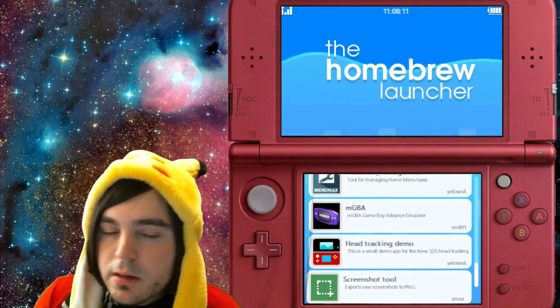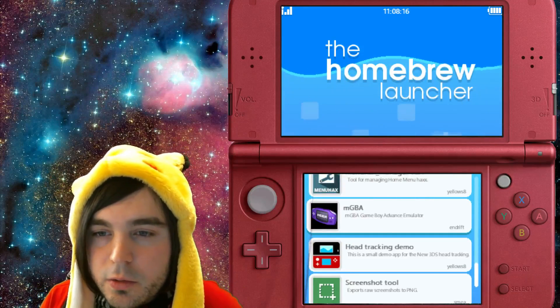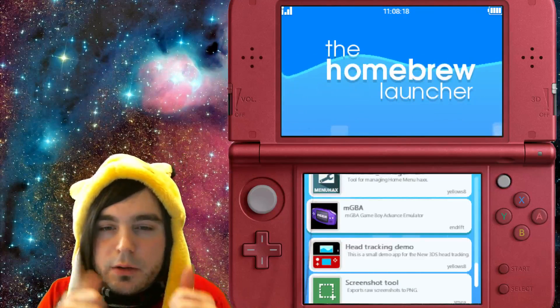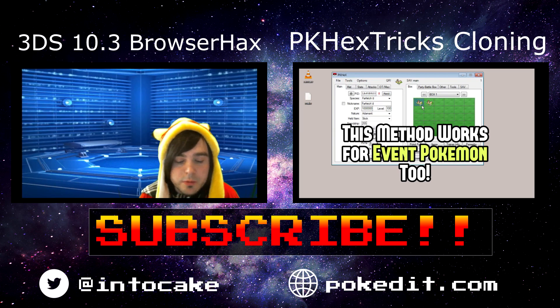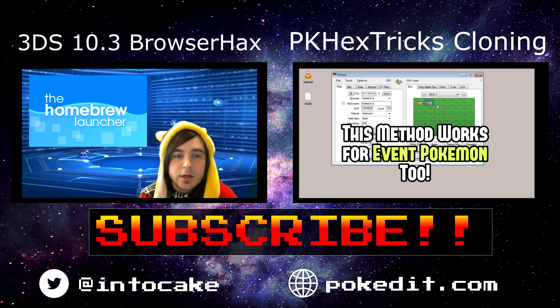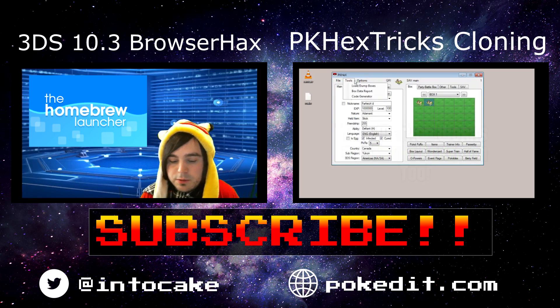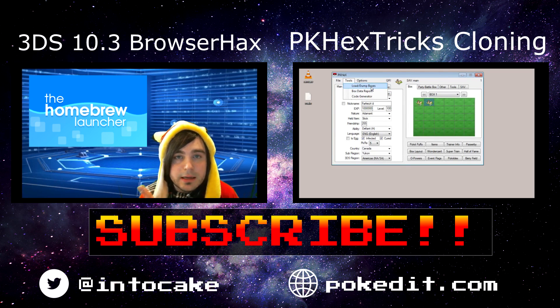I just want to let you guys know that browser hacks is back up and running and it's working on the newest firmware. If you like this video, give it a thumbs up and subscribe. Leave a comment if you don't know what's going on or you can't get it to work — let me know and I can try to help you out.